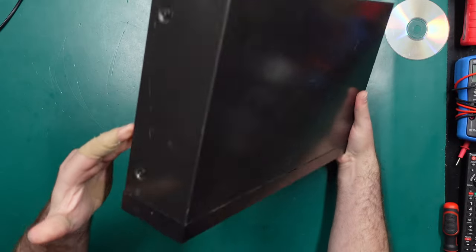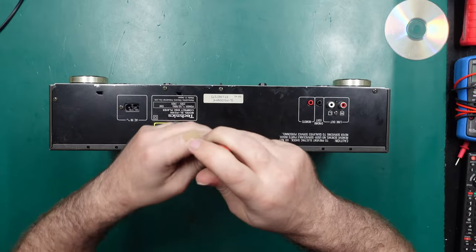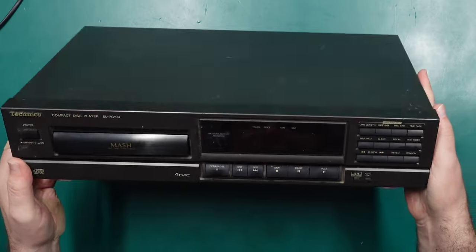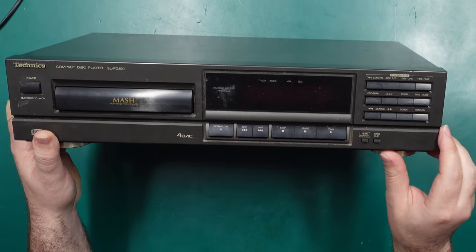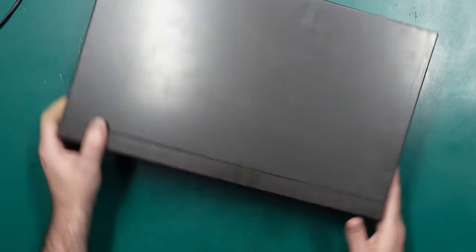It looks like we have two screws either side and one screw at the back. One thing it is lacking is any digital audio output — maybe we can hack that in at some point — but it certainly makes up for it with all of these synchro edit functions, which basically made recording CDs to tape really easy, along with the peak search which finds the highest level of audio across the entire CD so you can set the right recording level on your cassette deck.